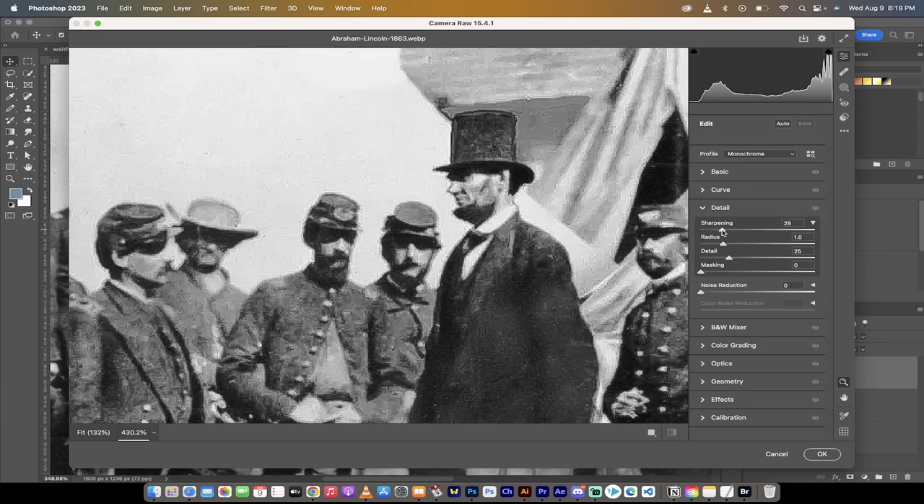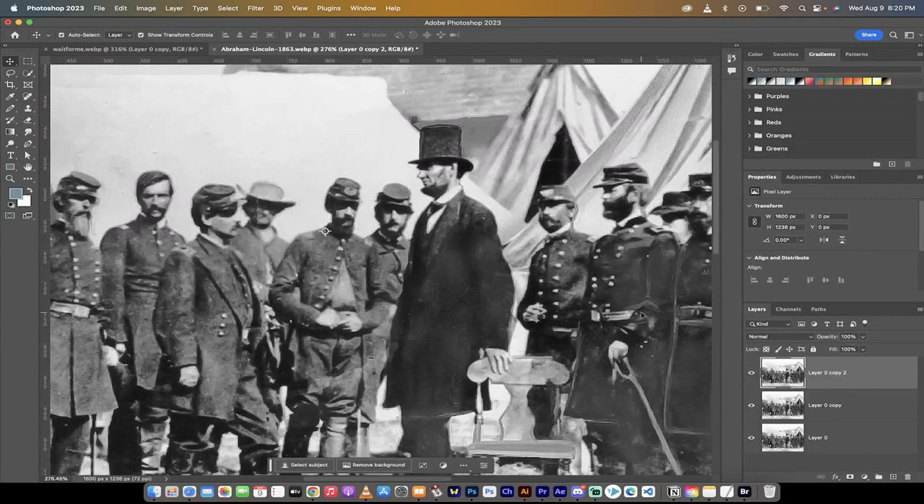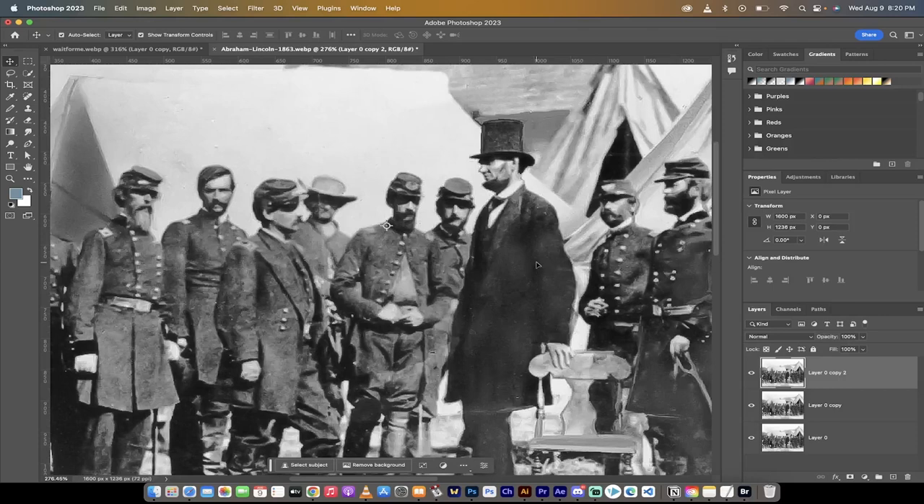On this second layer I'll increase the sharpening again, pull the radius down a little, adjust detail, add a little masking, and a bit more noise reduction. Let's dial the sharpening in to about 30 — there you go. Click OK and look at that. Here's the original, and here is the adjusted shot: nice and sharp. This is the technique — get it the way you want it. That's how you sharpen an image inside Photoshop. Thanks for watching.